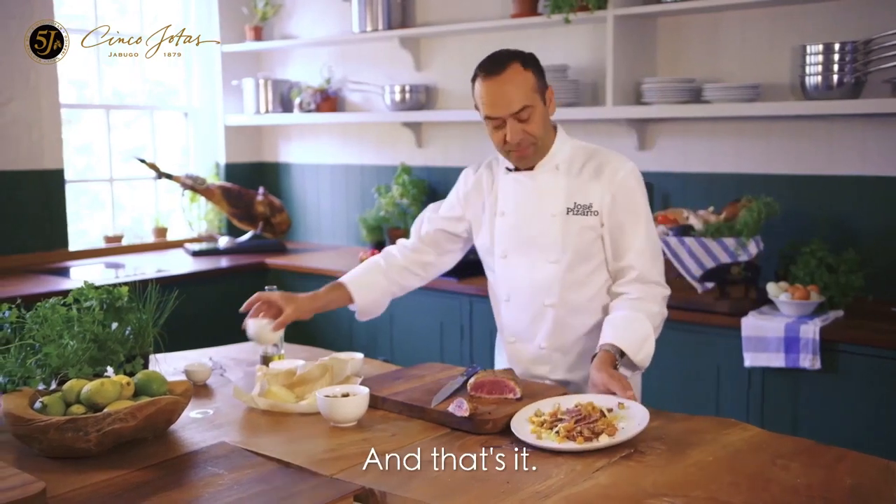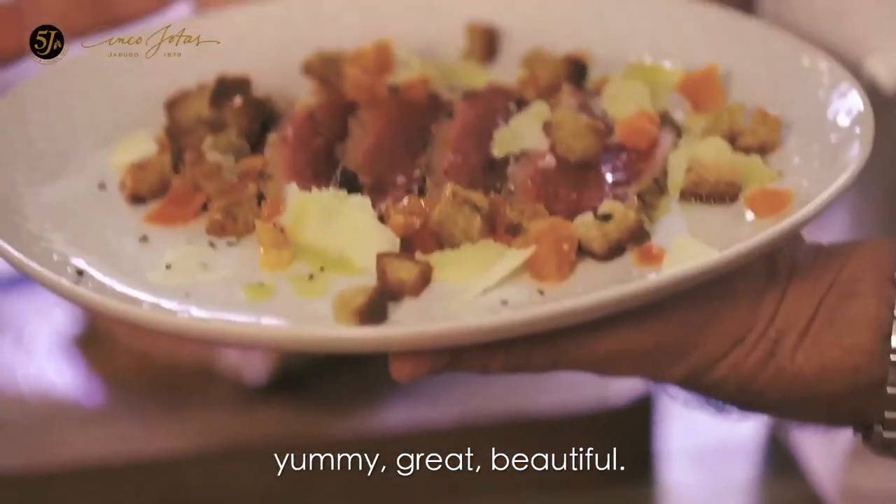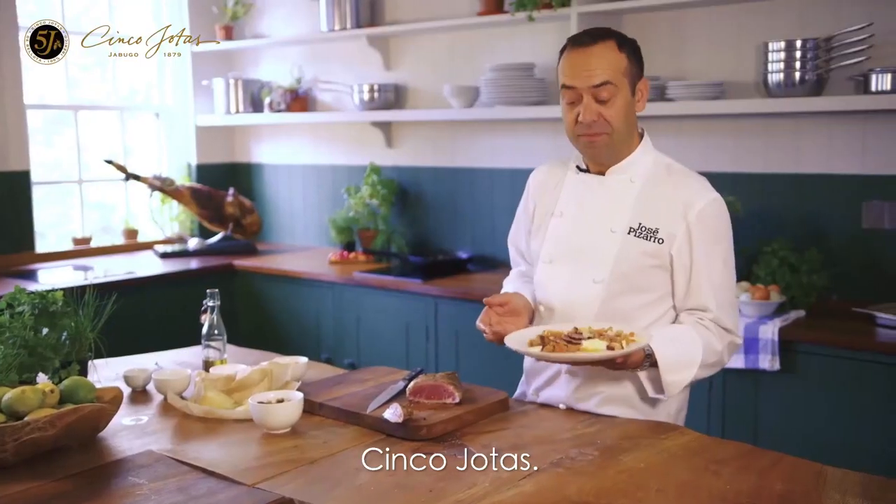What a dish! Something simple, yummy, great, beautiful. 5J — five footers.